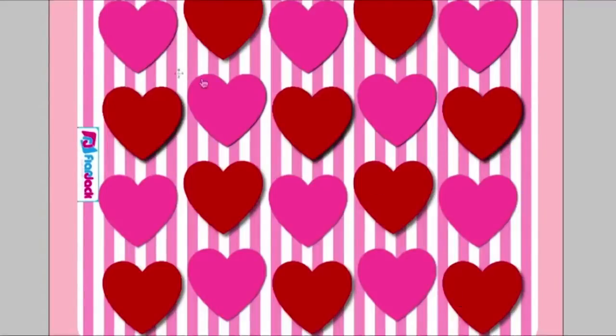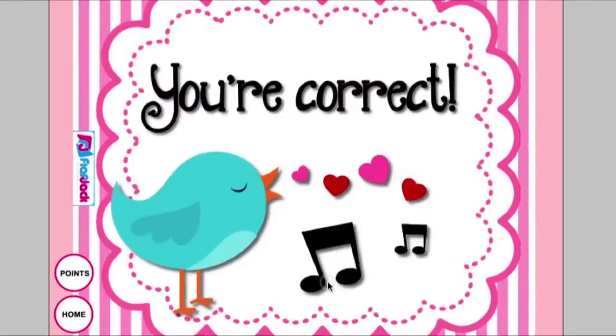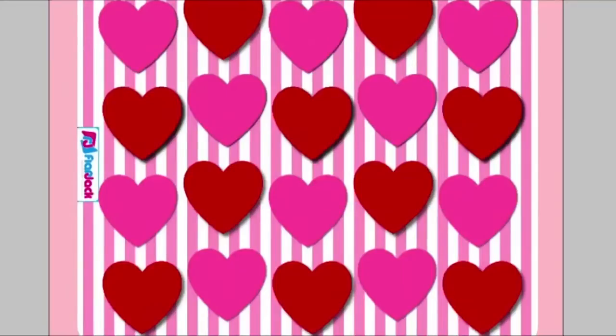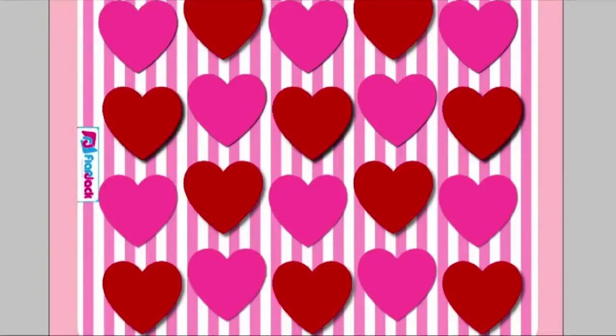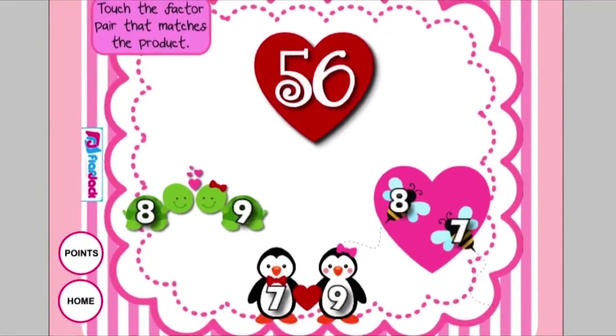In Factor Friends, students click on a heart and are led to a problem featuring cute pairs of animals. They have to choose which pair has the right factor pair to make the problem correct. If they choose the wrong pair, it shows an "uh-oh, try again" screen. There are lots of different multiplication problems for students to practice in this game.